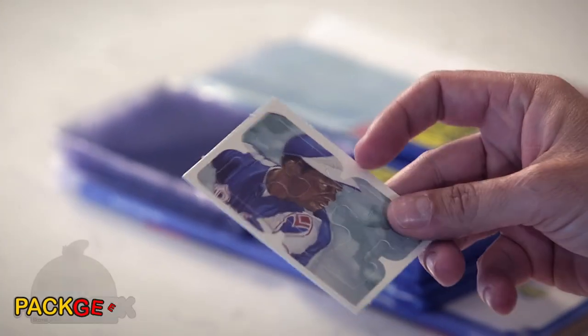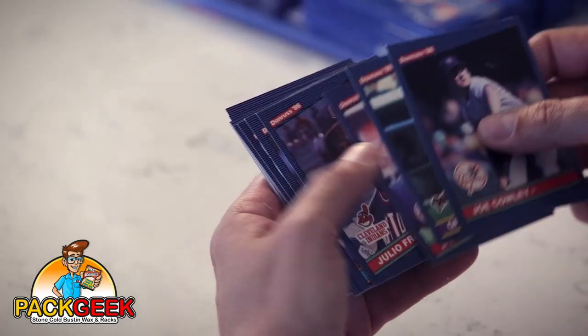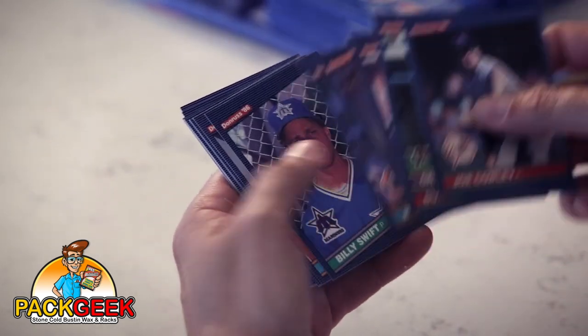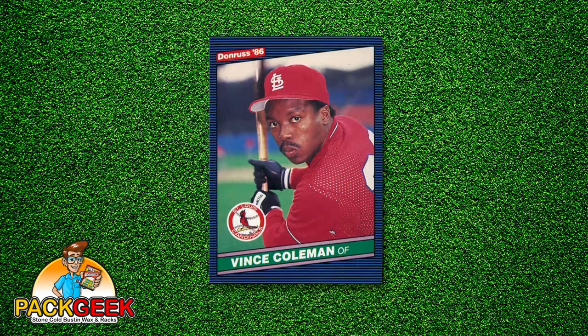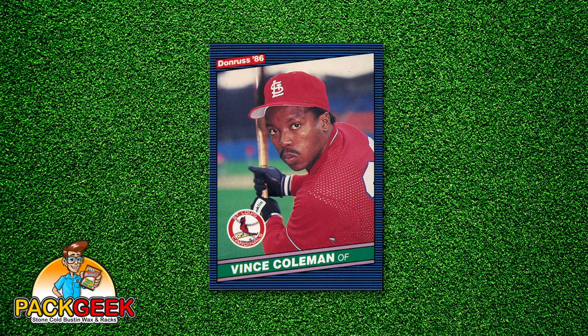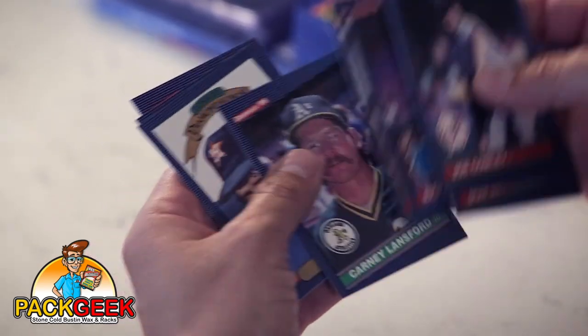Got a Hank Aaron puzzle in this release — that's pretty cool. I should also make note: I think this is the Vince Coleman Rookie year. Vince Coleman in the late 80s was a base-stealing phenom for the St. Louis Cardinals. That was a pretty cool card in 1986 if you pulled it. Nowadays it's not going to be a showstopper, but it's still good memories.